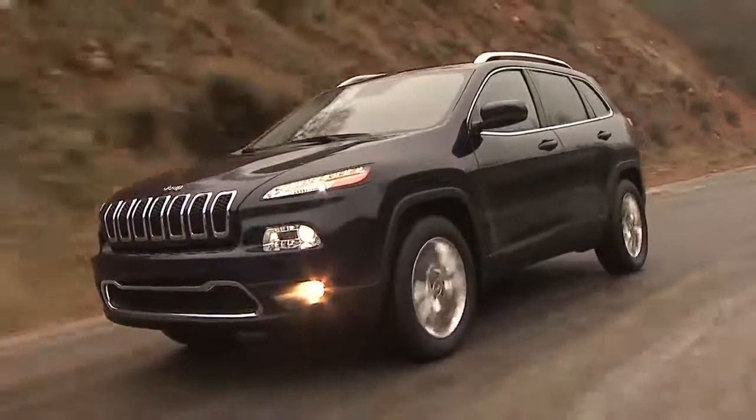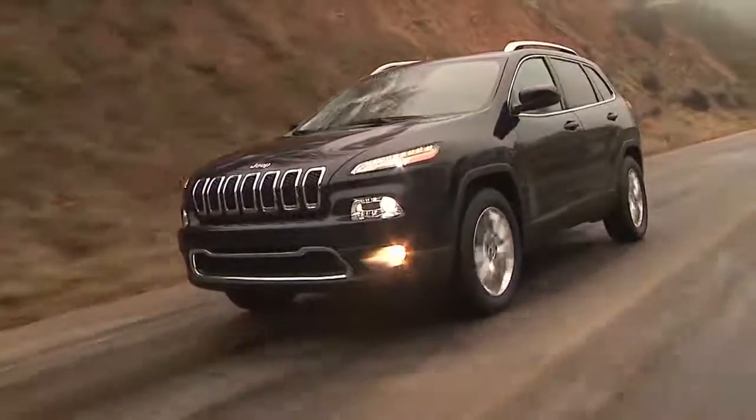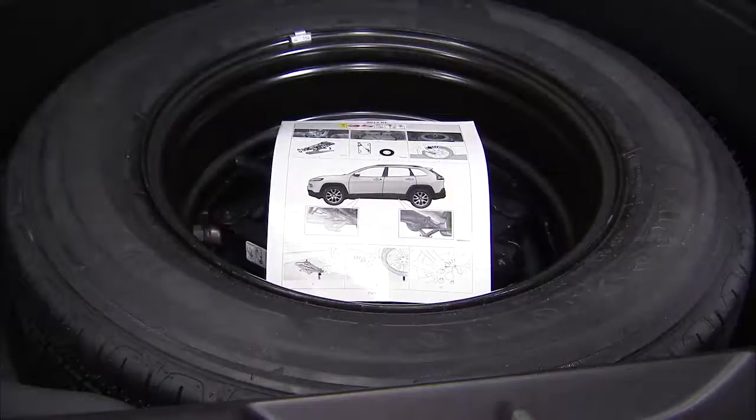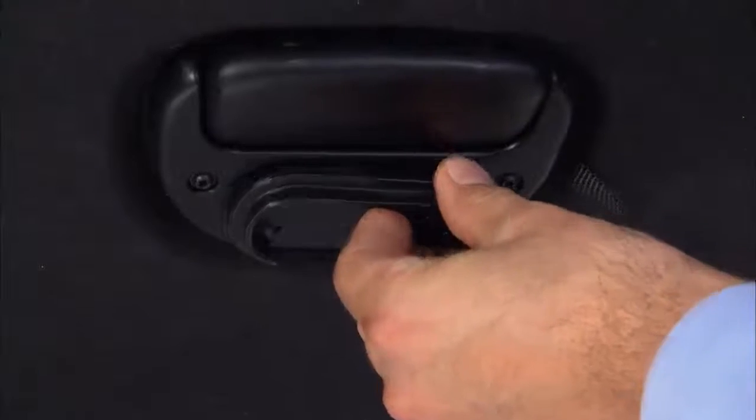Here's hoping you'll never have to, but just in case, let's talk about changing a flat tire. The jack, spare tire, and laminated instruction sheet are stowed in the rear cargo area under the load floor. Use the hook to hold the load floor up and out of the way.